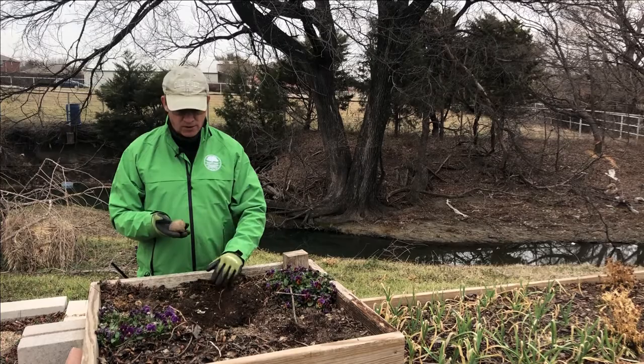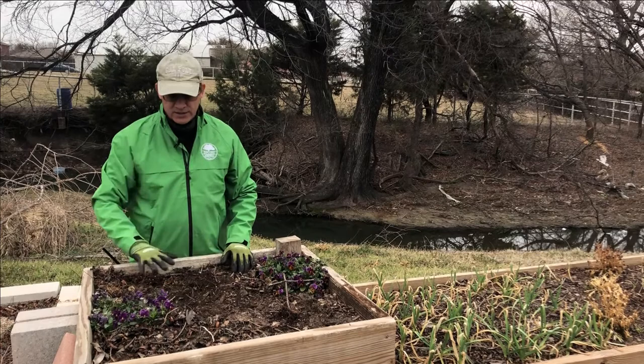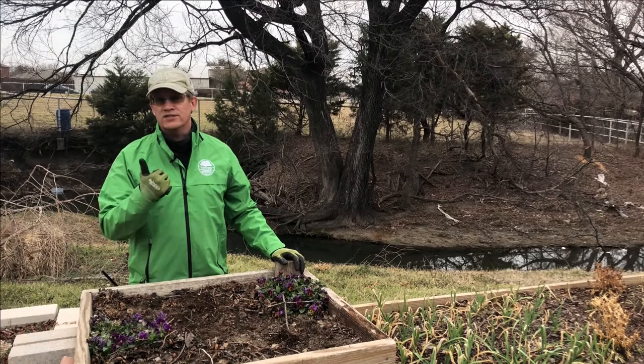All we have to do is dig a hole about three or four inches deep. We're going to place them in the hole with the eye pointing up and then cover them with some loose soil. I've already added a balanced organic fertilizer to this. All I need to do now is add a little water. So let's head back to the studio and I'll give you some more information.